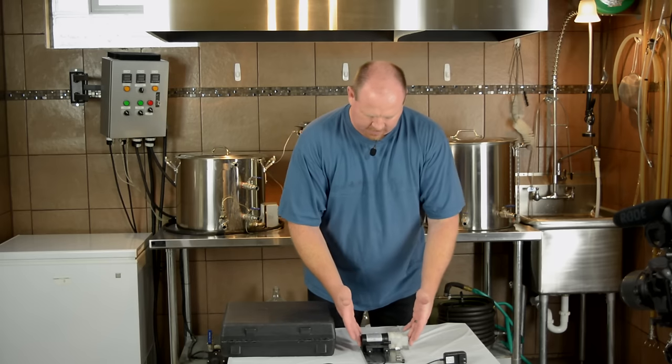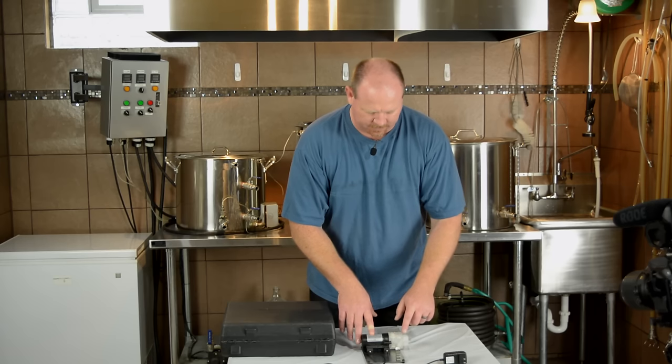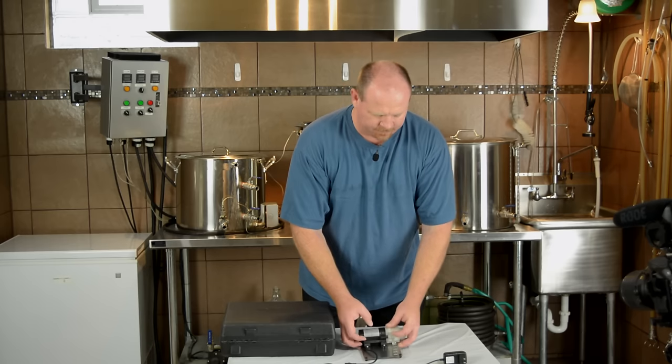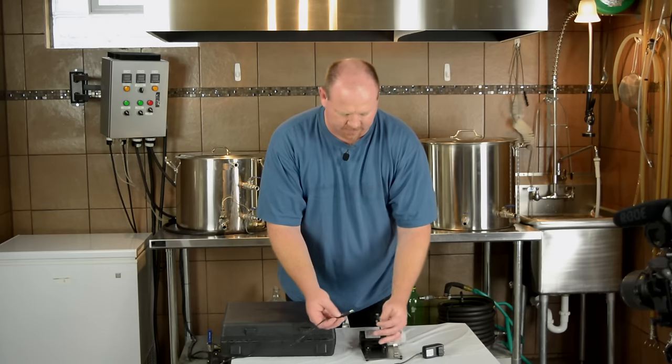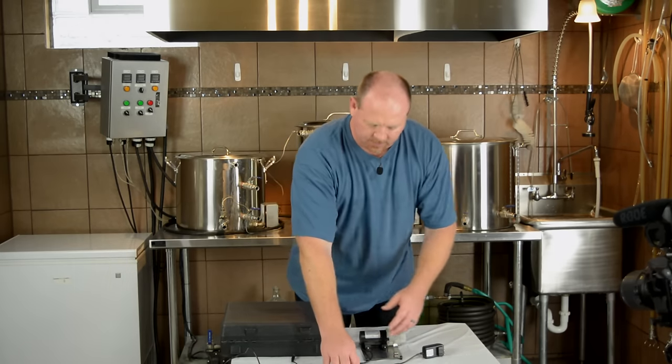So in the box, you get a DC pump, which I'm assuming is some kind of a diaphragm pump. I'm not going to take it apart because that voids the warranty. It comes with a power supply for the pump — just has a connection for that, there's no switch or anything. It also comes with a couple of hoses.